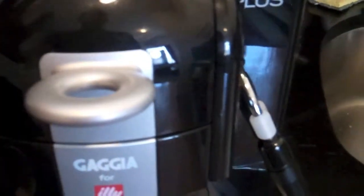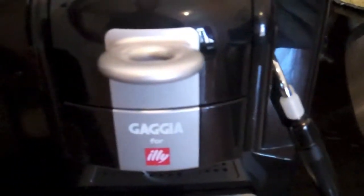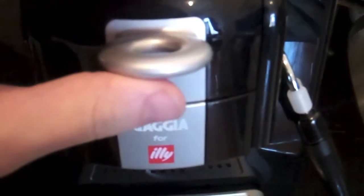One of the great features we love about this machine is that it stores the empty capsules, so when you're ready you can throw them out. Pop the top and you can see that our used capsule — each capsule gets one use out of it — has moved to the back because of these flaps.